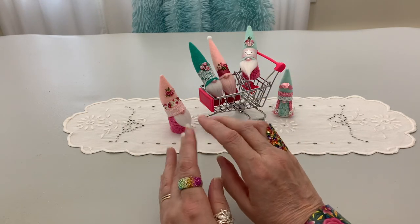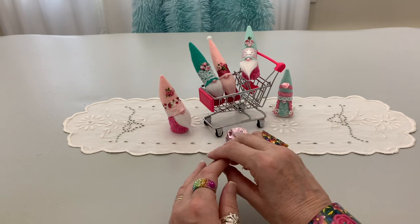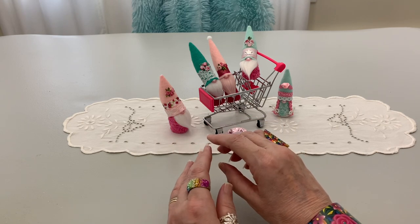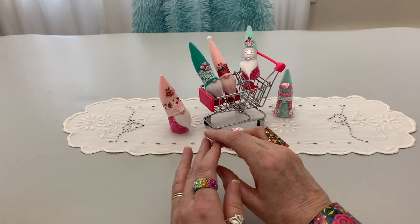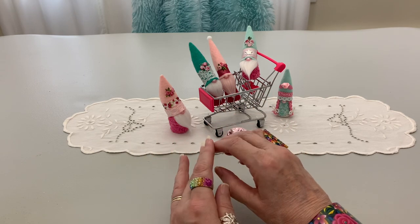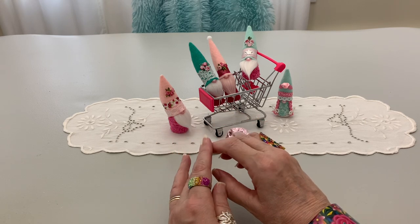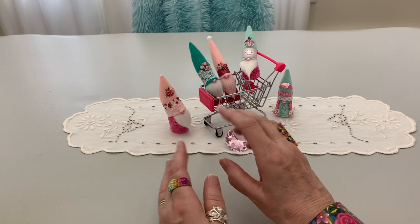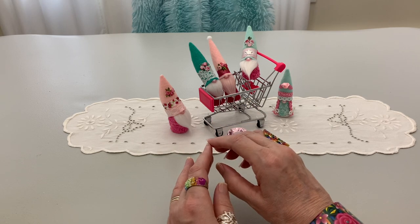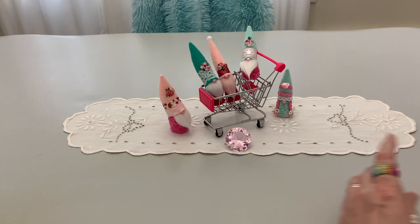Hello, everyone. Welcome to Kornflower Crafts. I'm Korn and I went to my local Hobby Lobby and, like many Hobby Lobbys across the nation right now, found some wonderful things that they are putting on clearance and thought I'd share with you all, just in case tomorrow you might want to go and see what your local Hobby Lobby has, if you have one close by.